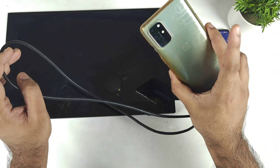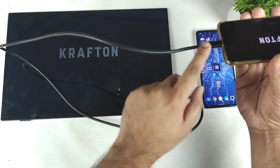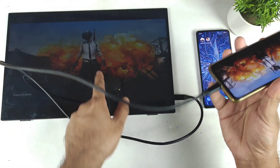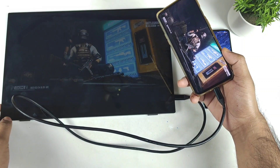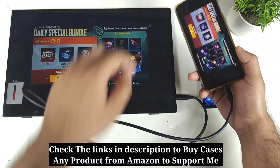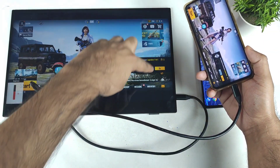This is a OnePlus 8T smartphone which I am trying to use, and the single cable complete connection is done. You can clearly see right now the phone has booted up on the external monitor from the OnePlus — exactly as you can see here. This is a touch monitor as well, and it works absolutely fine.